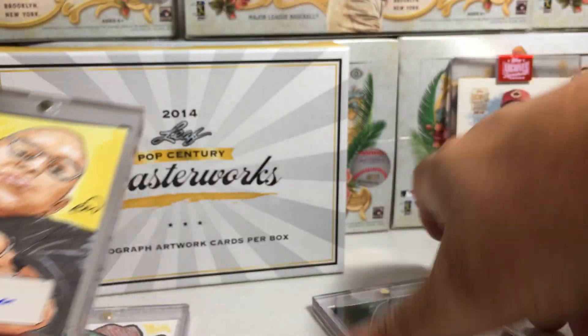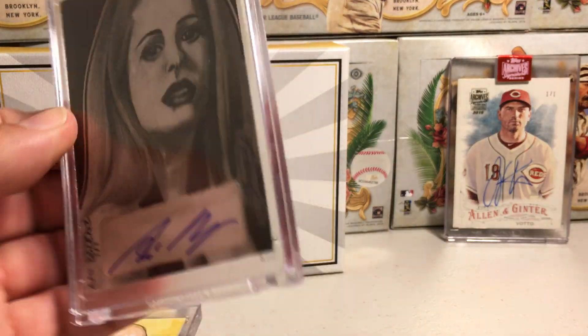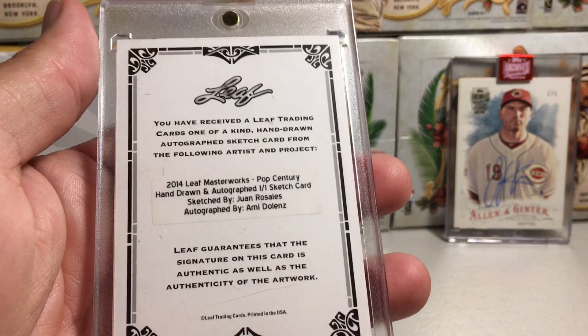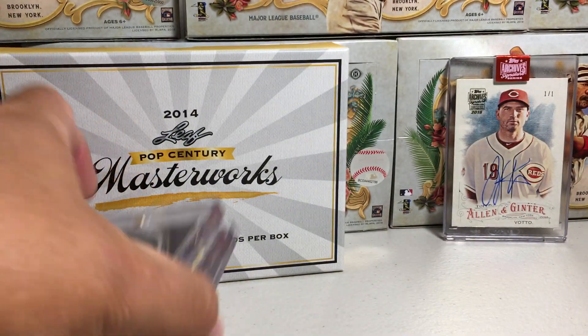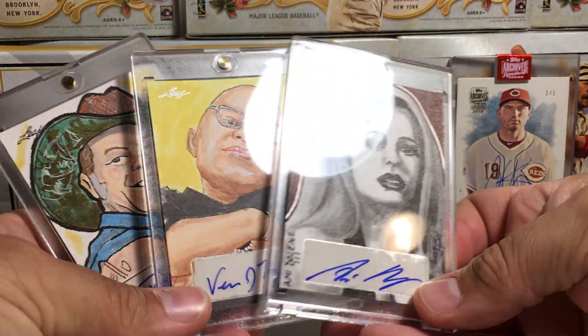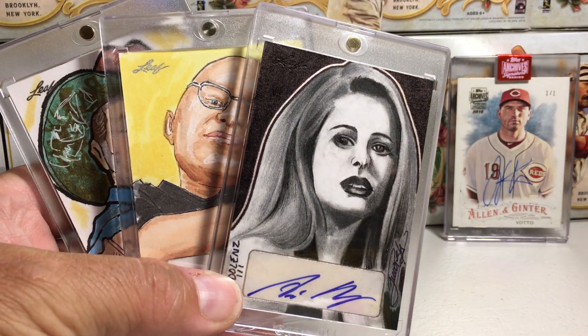Cool. And of course this one — this is a really stylish looking sketch. I'm not sure who Amy Dolenz is, I'll have to look into that, but that's pretty awesome. Can't wait to see what's in the other three boxes. So stay tuned for more videos. This is really cool — glad I was able to find some of this.